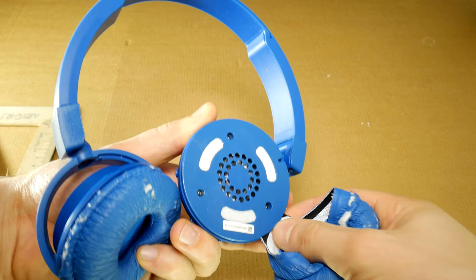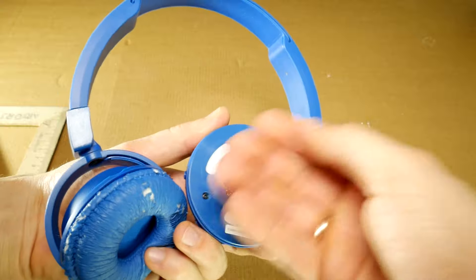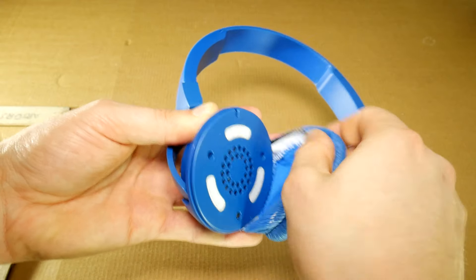It is 10 times harder to put them back on. Click on the i button and look at the cloud headset video comments to see what I mean. Remove the other earpad and clean up the mess.